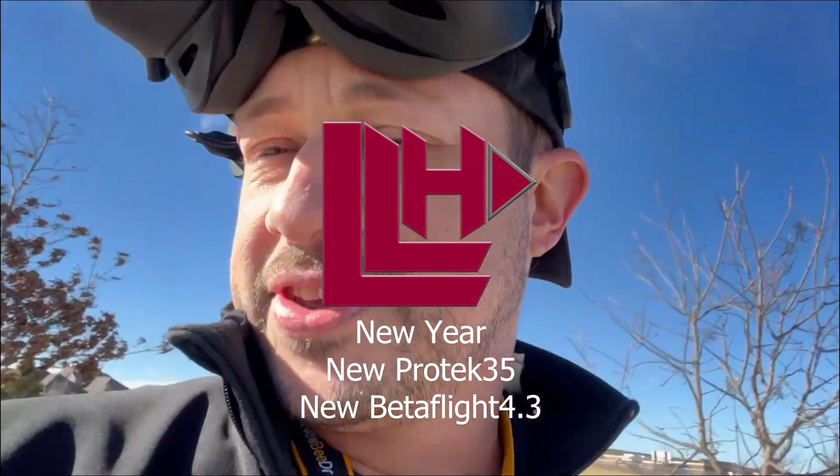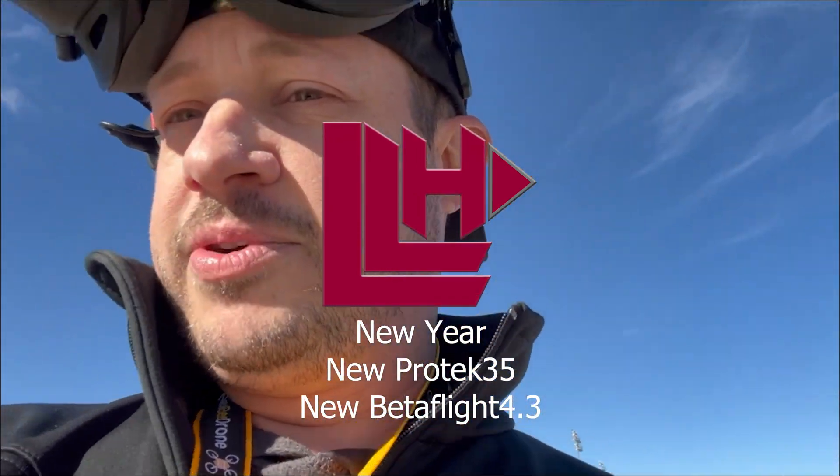I just did the first flight of the Protec 35 — not a blind fly, so had to piece some things together, and had a couple of issues here and there, but got it together and got it working. Surprisingly it did pretty well. It's running a stock tune of Betaflight 4.3.